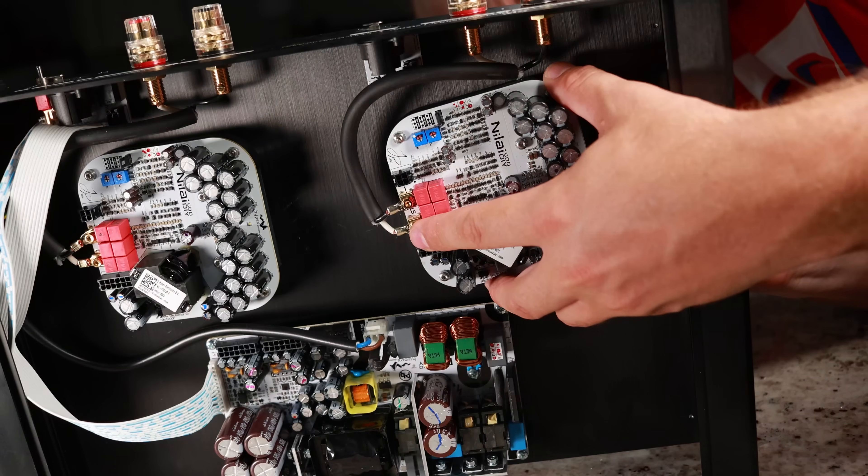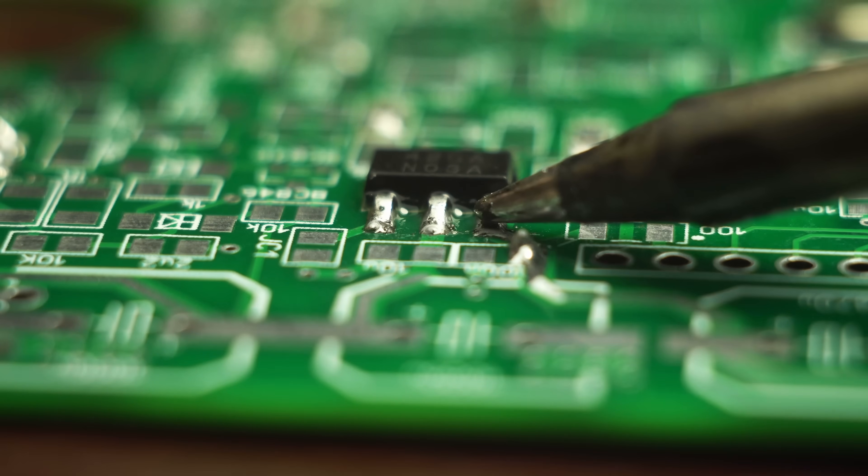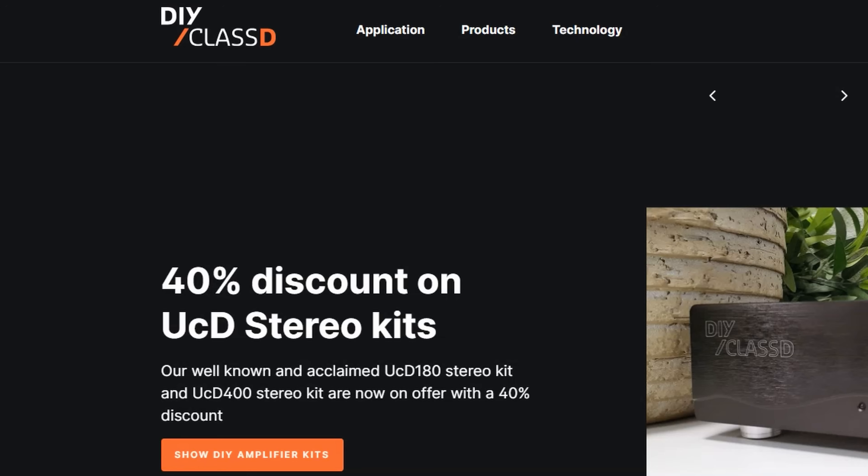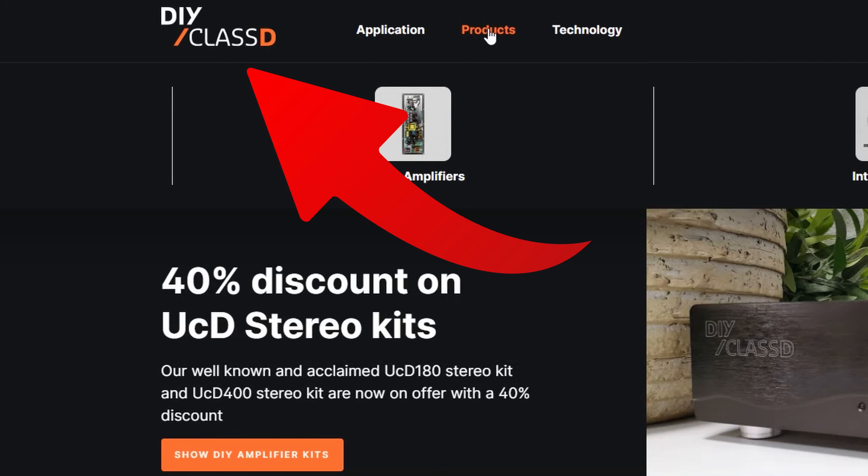There was a time where DIYing your own high fidelity amplifier was a long and arduous task of researching, gathering components, and even soldering small electronics, leaving this task up to only the most dedicated. Thankfully, with the help of this new site, DIY Class D, that is a thing of the past.